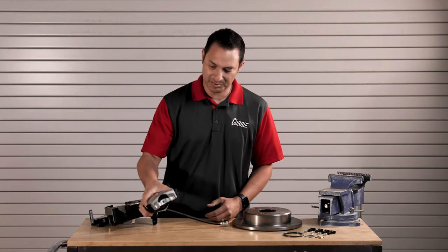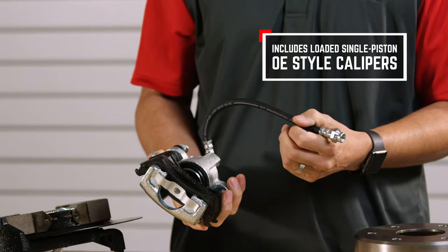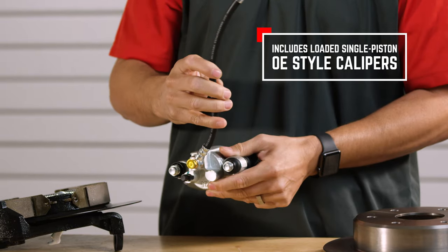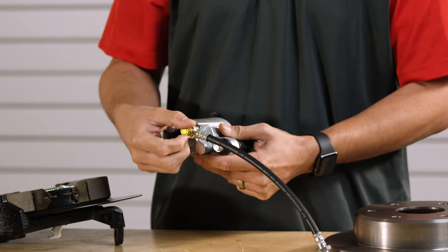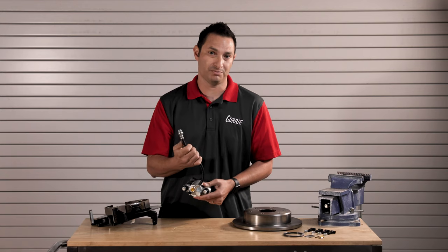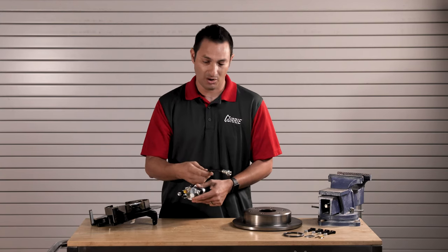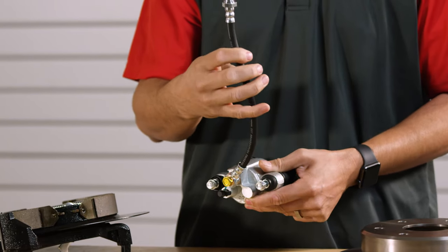The caliper is a single piston caliper — it's a nice large caliper that comes equipped with pads already installed. You'll notice it also comes with the flex hose. It's a 3/8-24 banjo fitting that we include with the kit. The end mates to a 3/16 standard hard brake line, so this will work with almost all of the brake lines already on your car or available from any auto parts store — it's a standard 3/16 inverted flare.